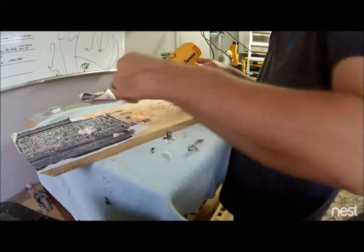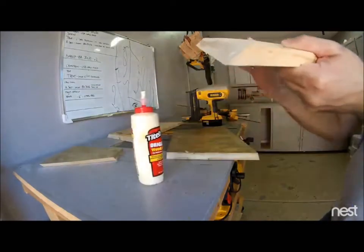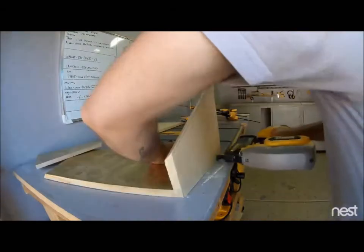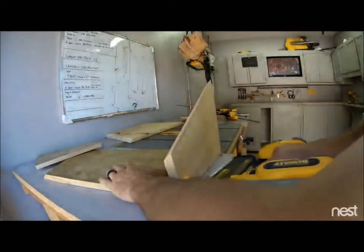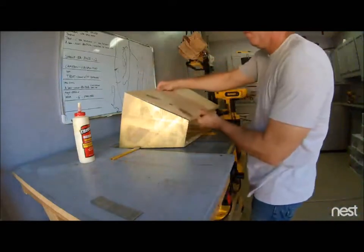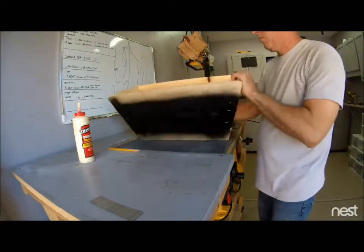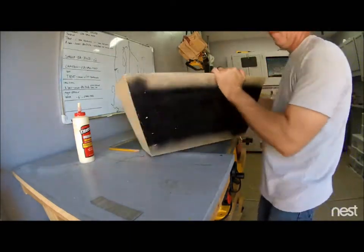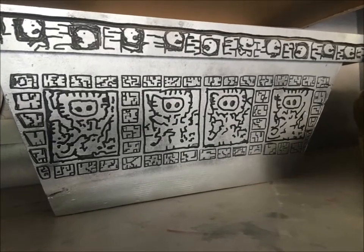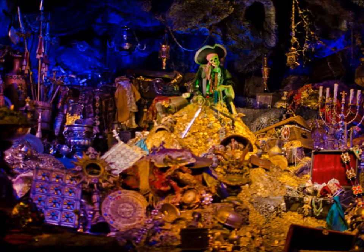Once it was routed, I spray painted the whole thing. Now I'm going to use a little wood glue and some brad nails to put the treasure chest together. Once it's all assembled, I take some gray paint and a roller and roll over what I sprayed black — that leaves the indentation carving still visible. This is what I ended up with: not perfect, but close enough.